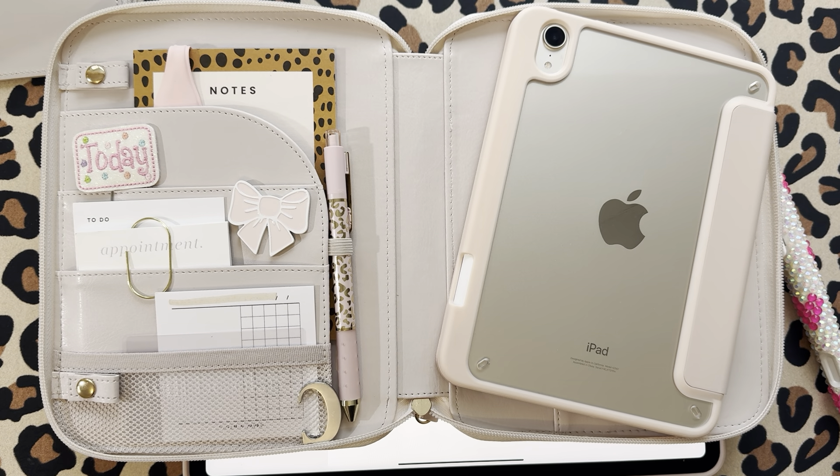Welcome back to my YouTube channel, guys. My name is Digital Court — my real name is Courtney — and I'm going to do a YouTube video before I go live on TikTok tonight.